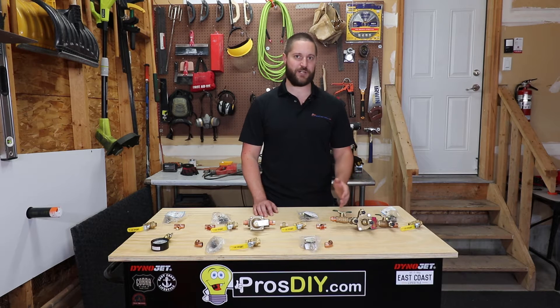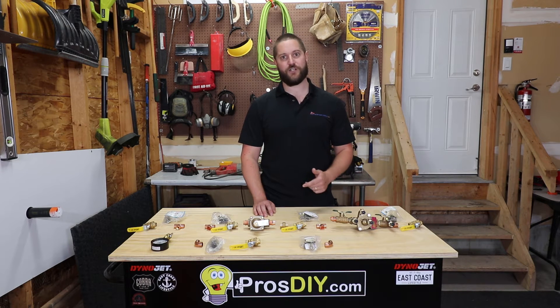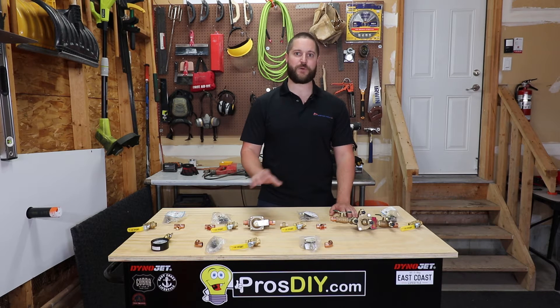Hi guys, in today's video I'm going to be putting together a boiler feed line for a hydronic heating system. I'll bring you in a little bit closer so I can show you how I'm going to put it together, and at the end of the video I'll explain the function of each part.